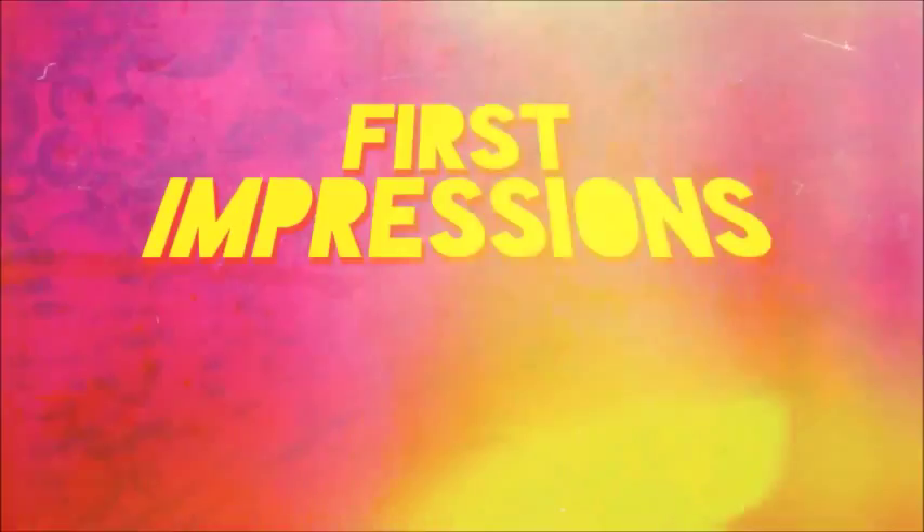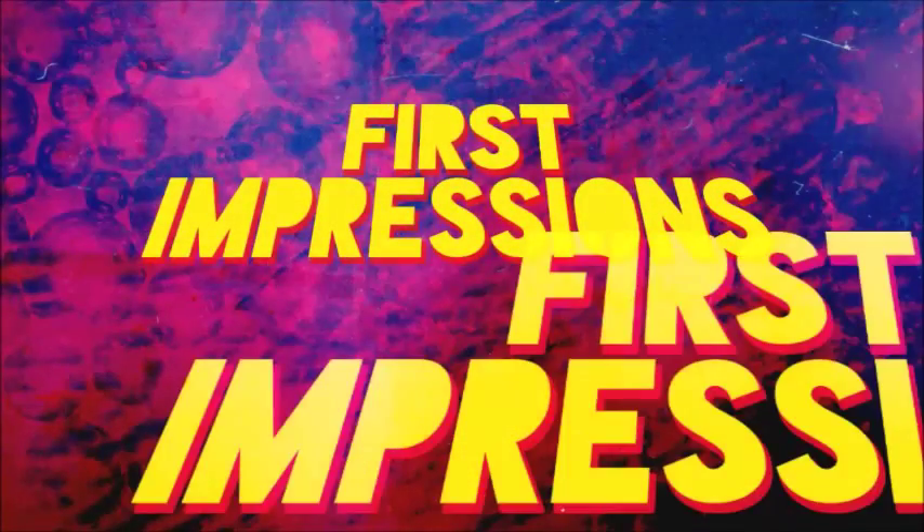Do I even have? I do have a first impression. That's right. I have a first impression that I'm actually very excited about. So let's do that. Let's do first impressions. This is going to be a very, very literal first impression.